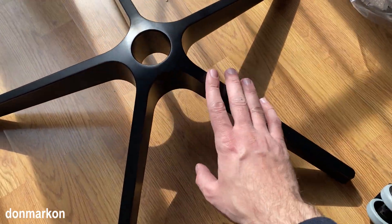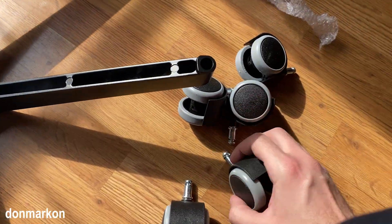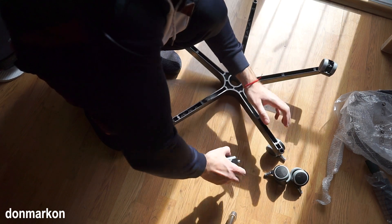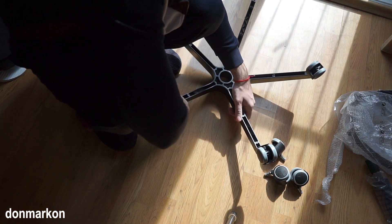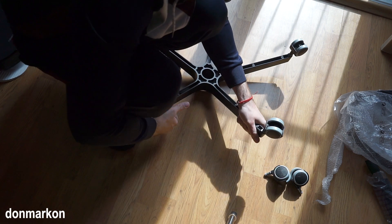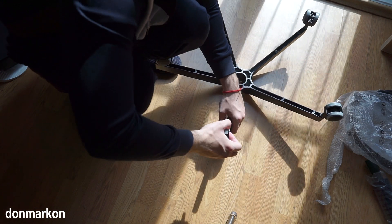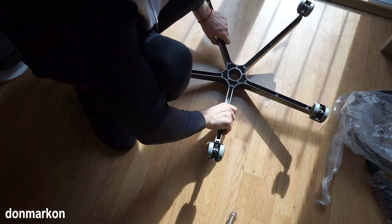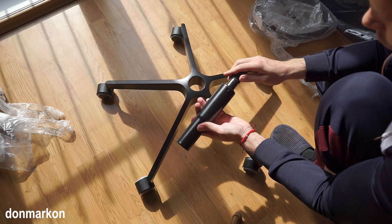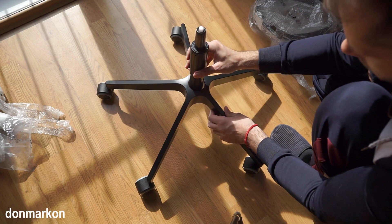To start, take the star base and get your wheels. Turn the star over and put the wheels into the designated spots. This is quite a simple process. Now get your gas mechanism — it has a cap which you should remove. Turn your gas mechanism so the thinner part goes upside, and just put it in like this.